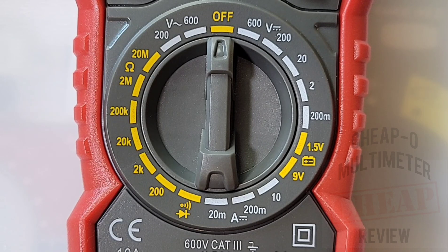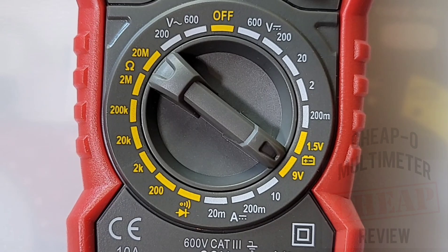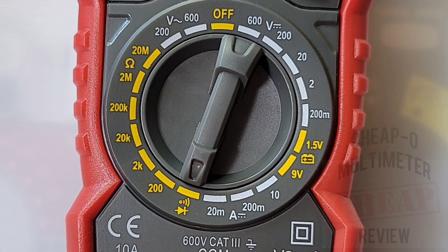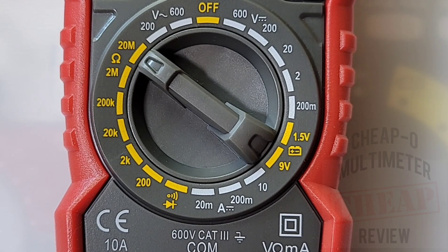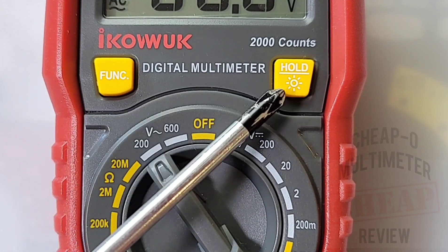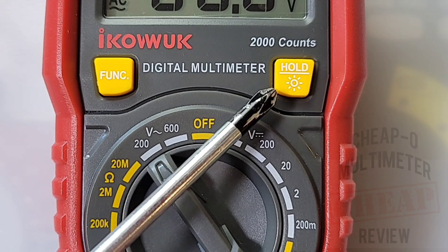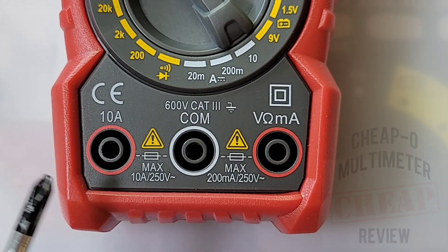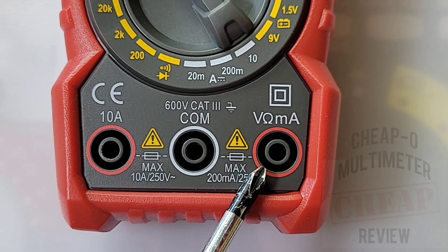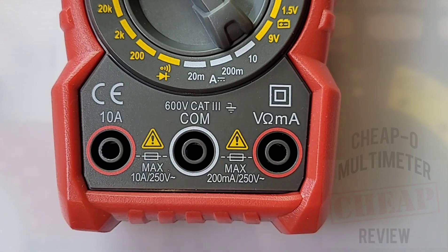Let's take a look at the rotary selector switch starting at the midnight or off position. Volts DC, maximum 600 volts. 1.5 and 9 volt battery testing mode. Current — milliamps DC up to 200 milliamps. High current up to 10 amps. Continuity/diode. Resistance up to 20 megaohms. Finally, volts AC up to 600 volts. At the bottom of the meter we have our one-touch function, and on the far right we have our hold which doubles as a backlight. The three inputs: far left is the high current 10 amp input, in the middle is our common ground, and on the far right our positive input for volts, resistance, and milliamps.